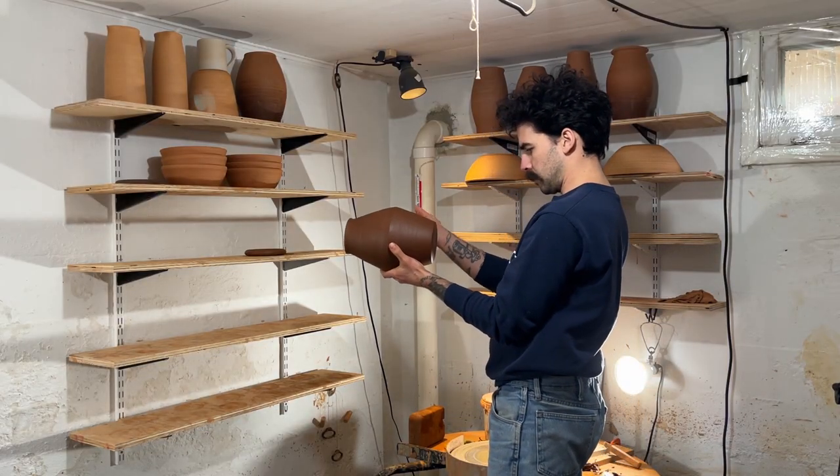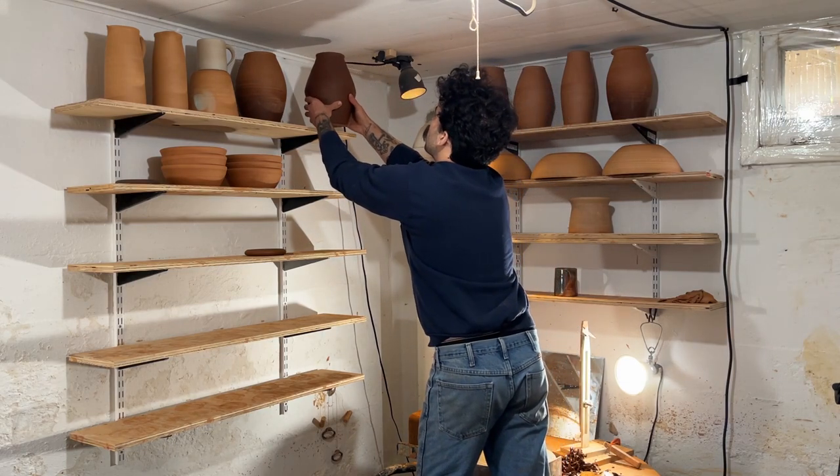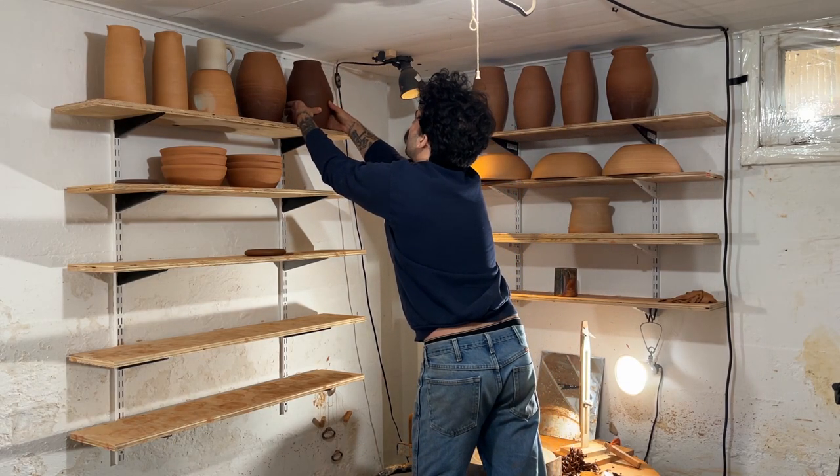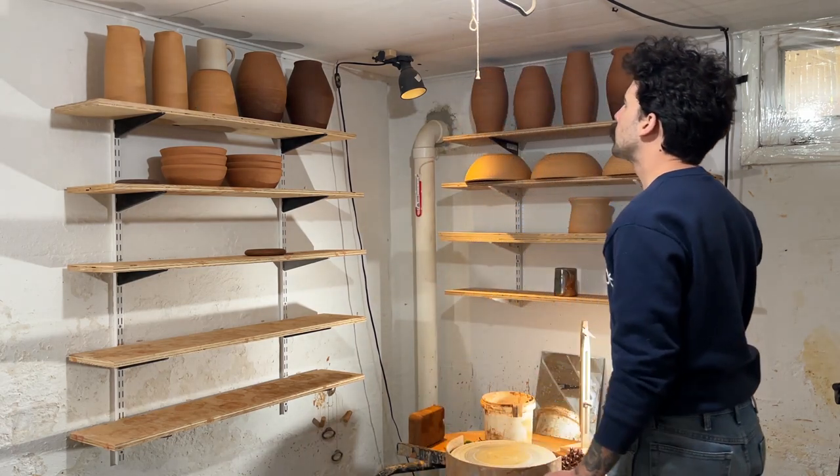And there's my tutorial for throwing and trimming a larger angular vase. Thanks for watching — I'll see you next time.